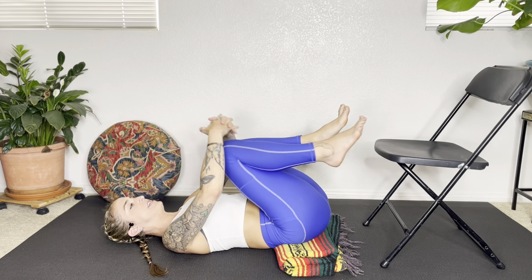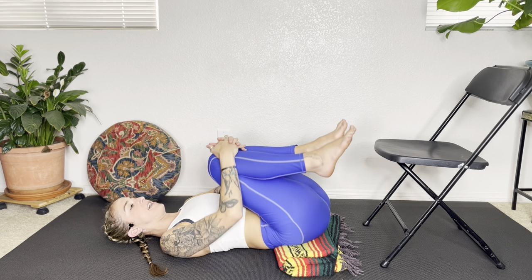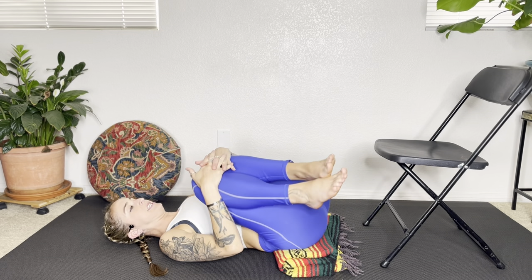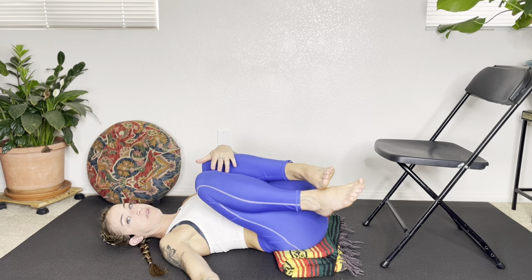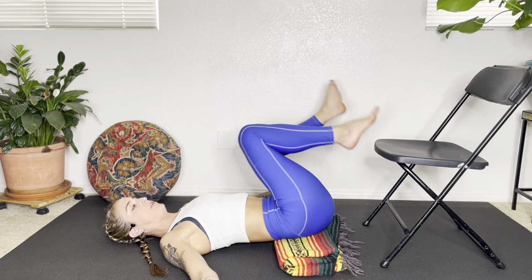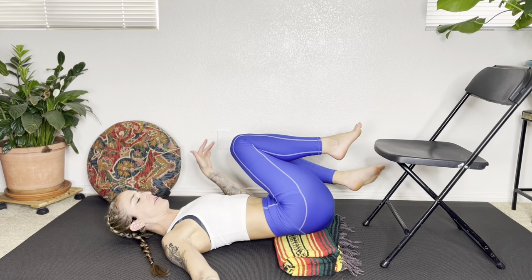And then go ahead and give both of your knees a hug. Rock side to side, massage your lower back on the floor. And we're going to take a gentle twist here. Right arm out to the right side, and allow the knees — if you're on a wall, you're just going to walk your feet down your wall. The legs are going to fall to the left.